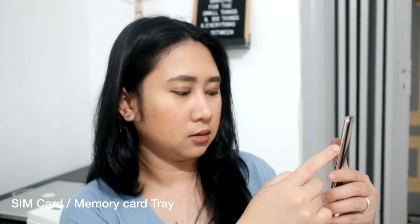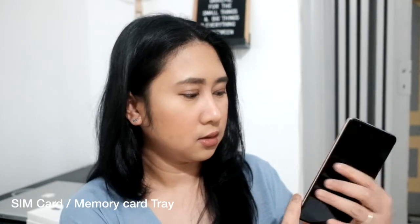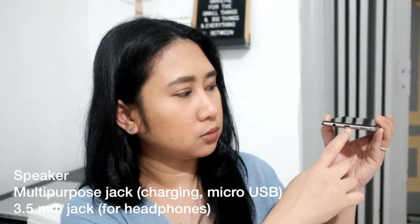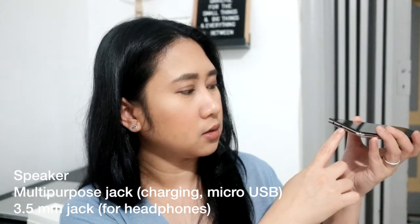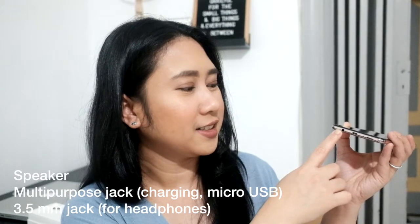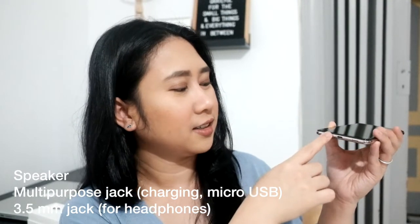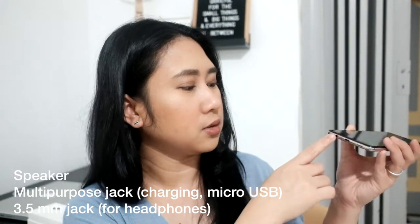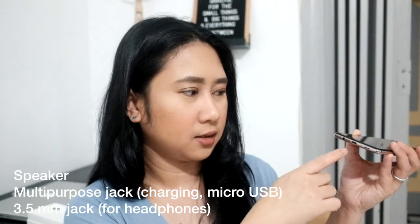On the other side there's the SIM card slot. And at the bottom there's a speaker, the charging port, and a headphone jack for headset or headphones.